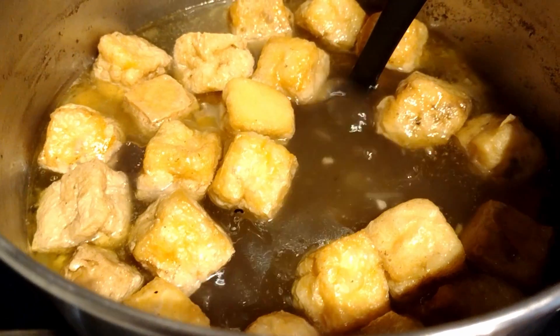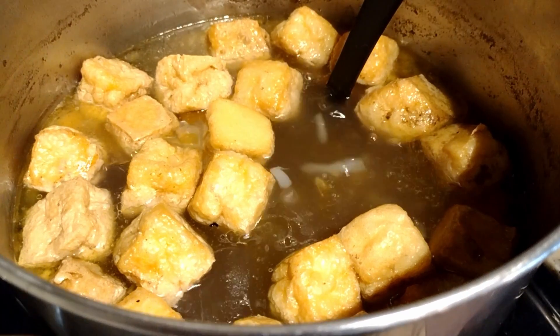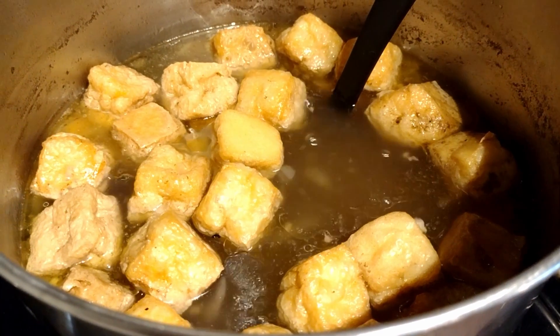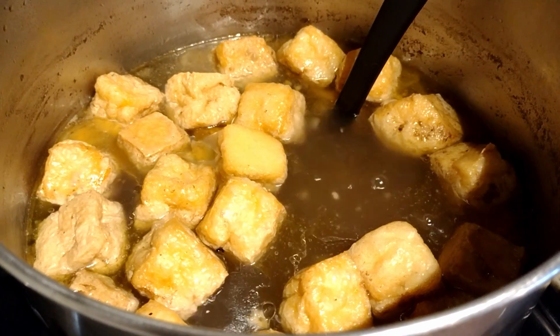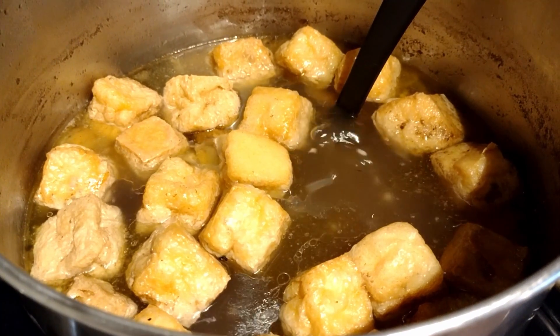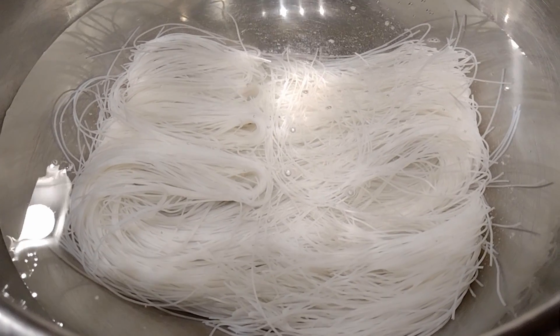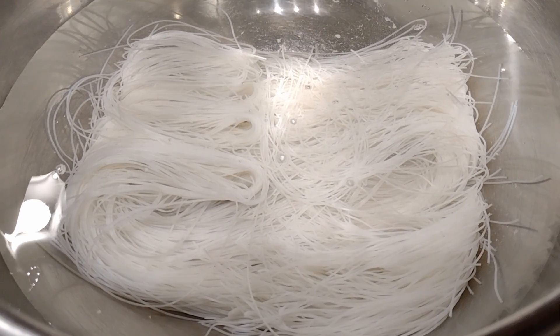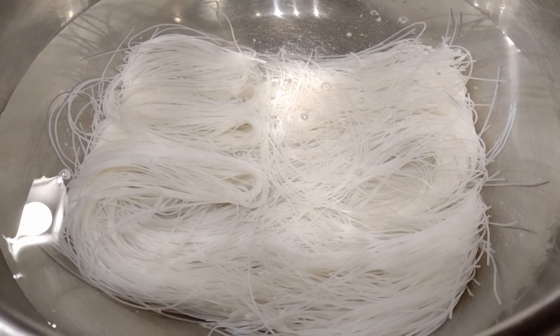It was kind of a spur of the moment decision. The next thing you need is just noodles, bok choy, or any kind of green vegetables — so we are going to be having this for dinner tonight. We're soaking some noodles here, getting ready. We used vermicelli, which I got from the Asian store.